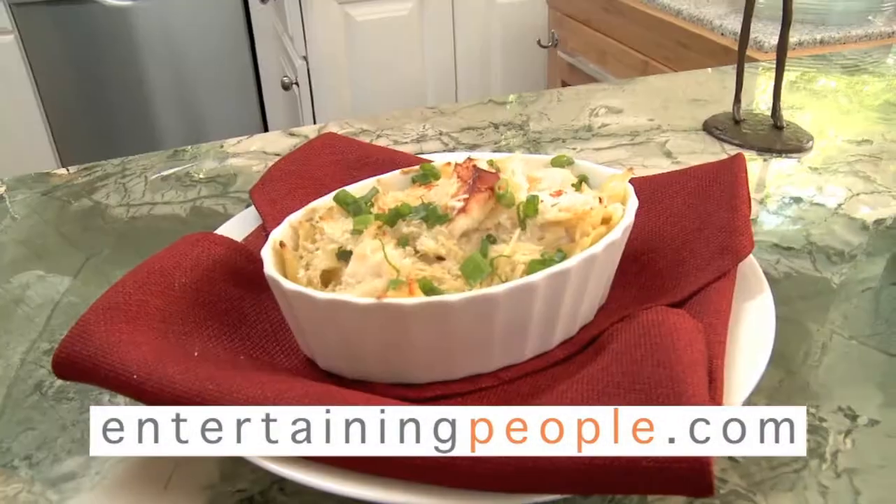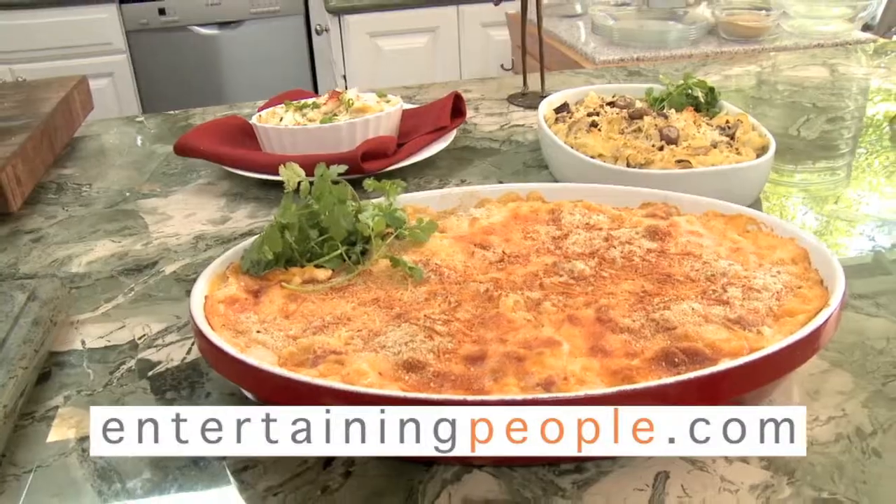This week on Entertaining People, it's American classic macaroni and cheese — but not once, not twice. Mac and cheese, three ways. Stay tuned. We'll be right back.